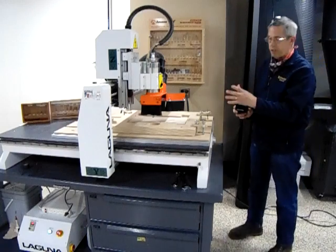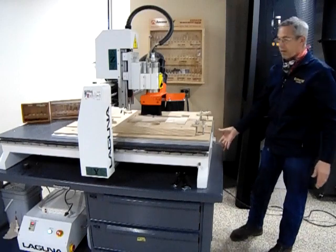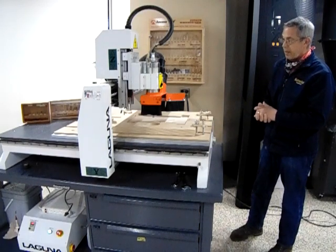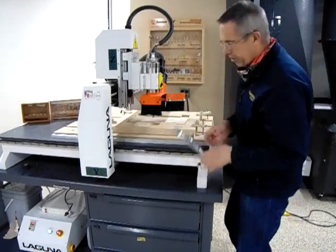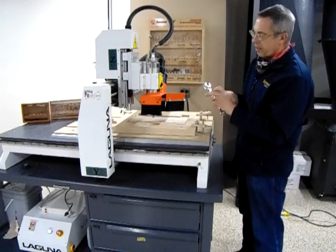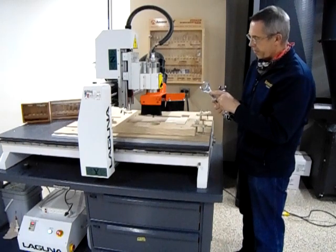Anytime we do anything around the spindle, we want to make sure our handheld controller is hung up out of the way so we do not accidentally start the spindle. We have some tools here to do our manual tool change. We have them marked with black Sharpie on the ends — 21 millimeter for the small wrench, 30 millimeter for the large.